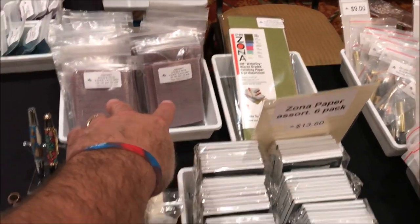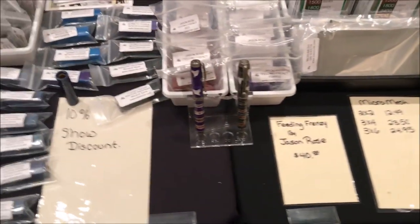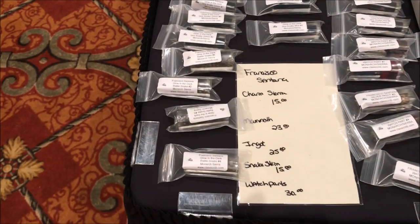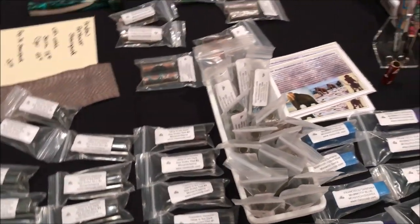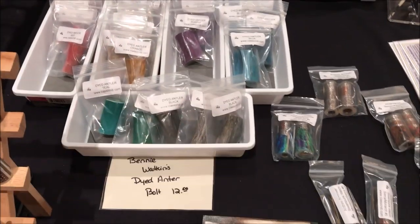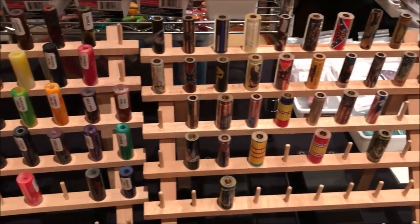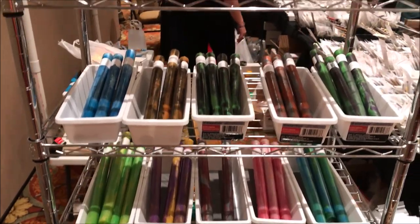They're selling the Zona paper now. They've got the Abranet, the Micromesh, and the Micromesh pads. They've got the Vertebrae blanks for the juniors. They've got the Francisco Santana blanks — these are incredible, he's quite an artist, the blanks are gorgeous. We've got dyed deer antler, some deer antler hybrid blanks, resident deer antler, quite a few label cast blanks, as well as some resin blanks, and they've got a huge selection of turn-between-center blanks.